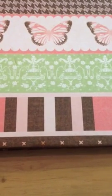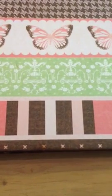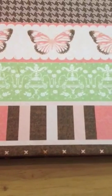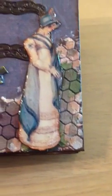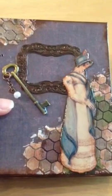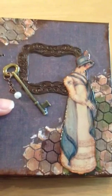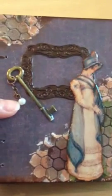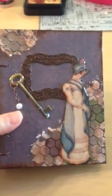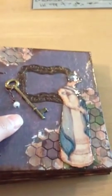Hi everybody, sorry I didn't upload a video for quite a while because I've been so busy. I just finished one project about book binding and I would like to show you how it looks inside. This is also my new design of my printable which I call 'Vintage Romance.' This is on the cover page and the size is four and a half by five.